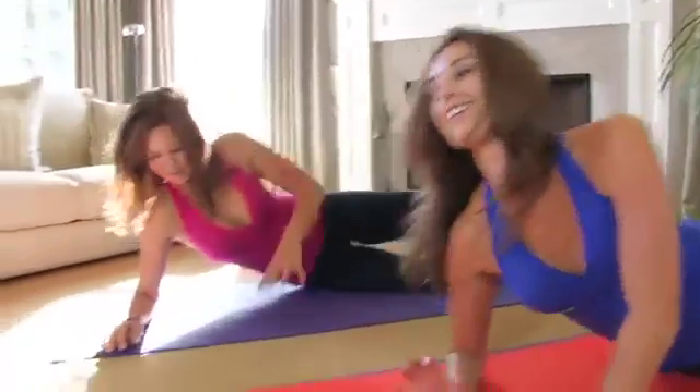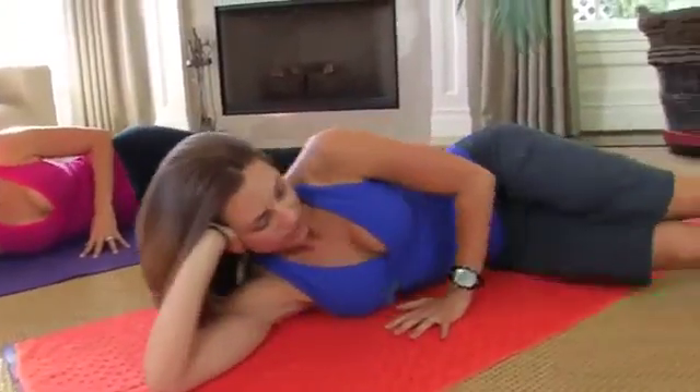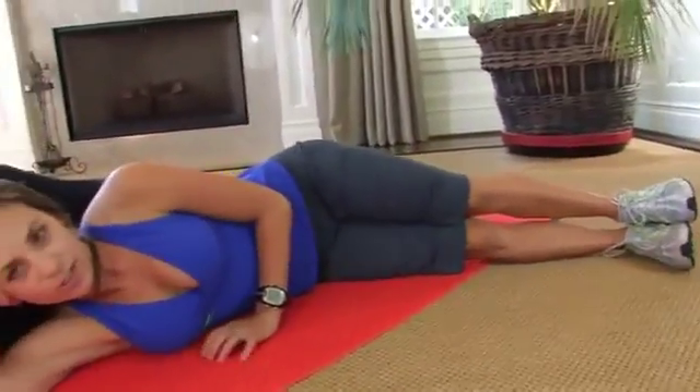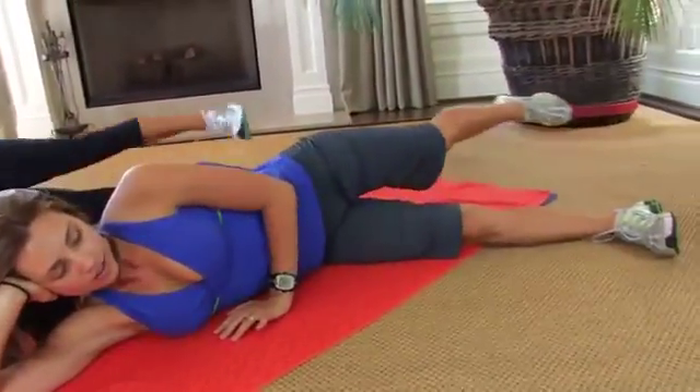Five minutes. Come on down on your side. You can just rest your head on your hands. Flex your feet. Bring them about 45 degrees in front of you. We're going to start with a little leg pulse forward with that top leg. Flex your foot. Pulse it forward two times.